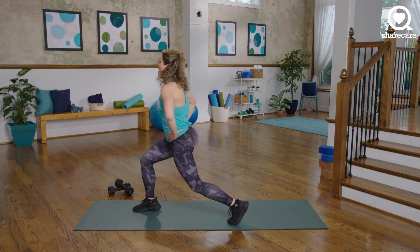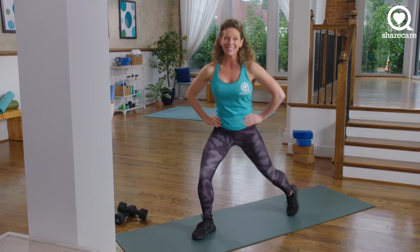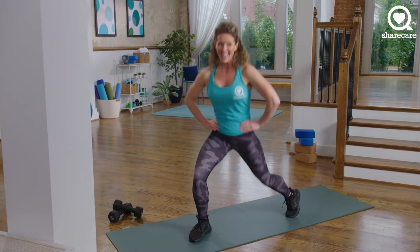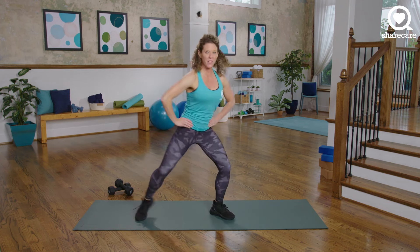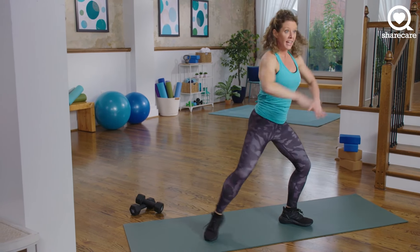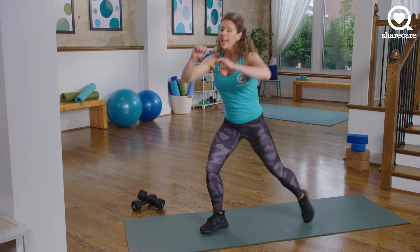Hold it down. 30 seconds of a pivot lunge — we lunge, we center, we lunge, we center. 30 seconds, staying low. Here's your burnout. You're already burnt, right? Center, left, center. 15 seconds — we have one more side to do, but we got it, we are strong. 10, 9, pivot lunge, 8, sumo, 6, 5, 4, 3, 2, and 1.